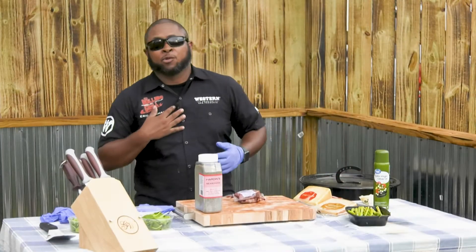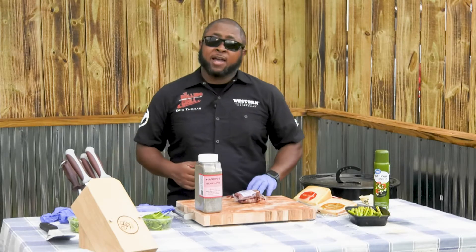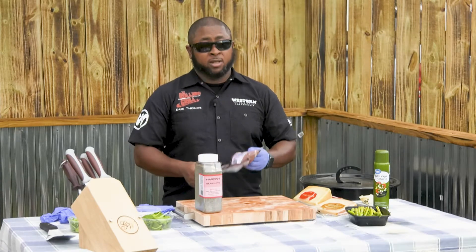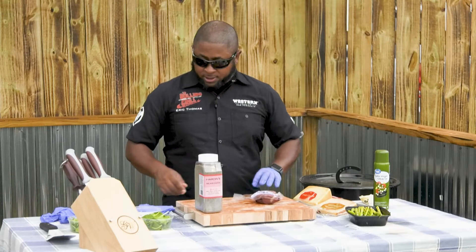Hey guys, welcome to BamaQ Live. I'm Eric from The Rolling Grill here on behalf of Western Wood, and today we have Hassle Filet Mignon — but not any old filet mignon. We're going to jazz it up with a nice shrimp Alfredo sauce, and I'll show you how to do that. This is super simple.